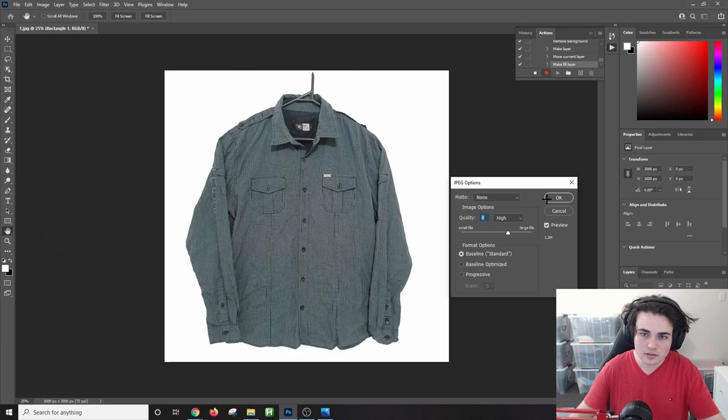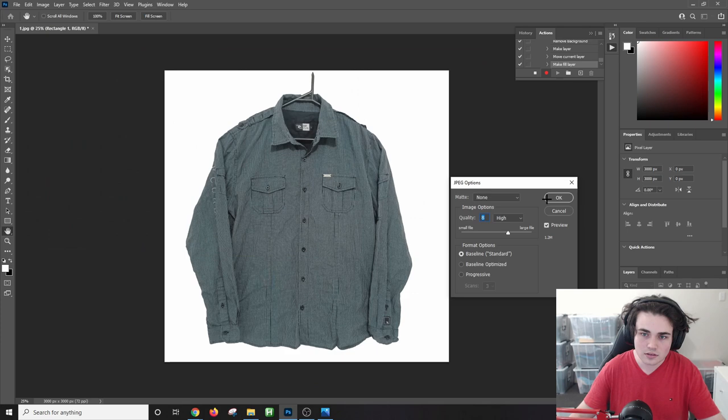Select Yes and OK to confirm the save, which will replace the original image. We've now completed creating our action script, so select Stop. What we've just done is recorded everything so Photoshop can now apply it to a bunch of our eBay product photos instead of us doing it manually — and that action is now saved.